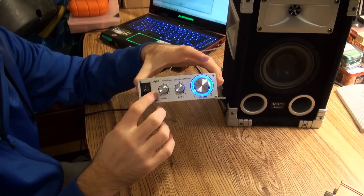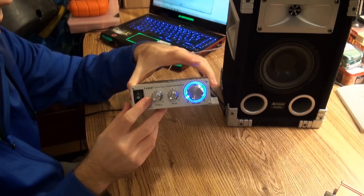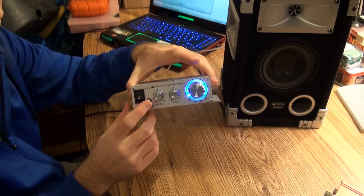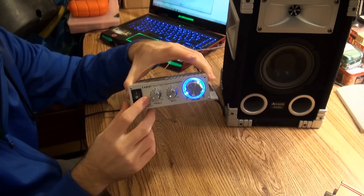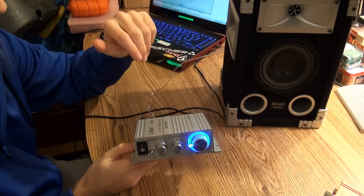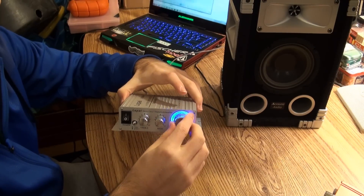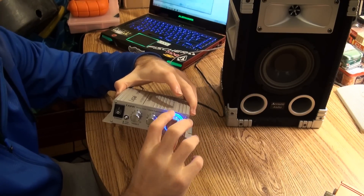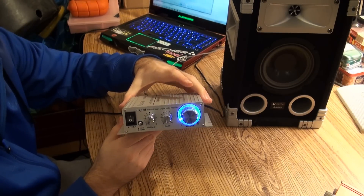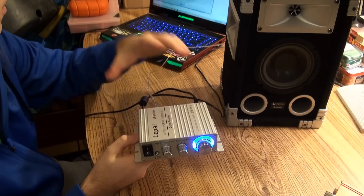Here, I'll just show you real quick. When you push this in — that's out, and then this is in — I don't know if you can hear it on the camera, but there's actually a little bit of feedback, a little white noise that for some reason is played through the speaker. It doesn't get any louder if you turn the volume up; it's just kind of always there. It's not a huge deal because you can only hear it when the volume's extremely low, but I guess it still could be improved.